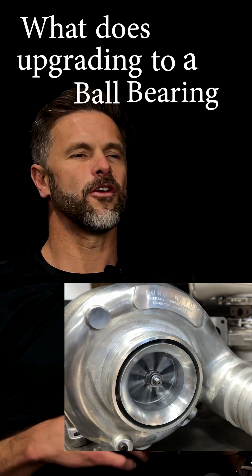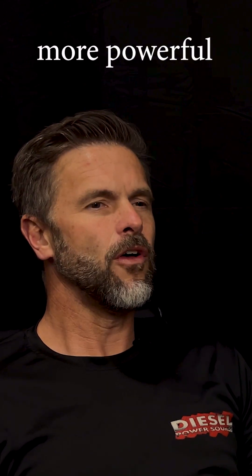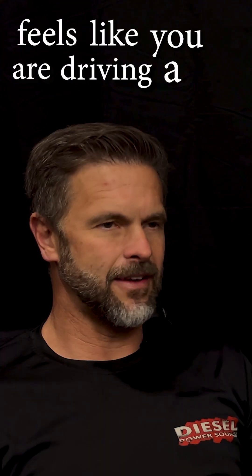So what does upgrading to a ball bearing turbo by itself do? 200 RPMs faster spool up, very snappy, more powerful, better response. It feels like you're driving a different truck.